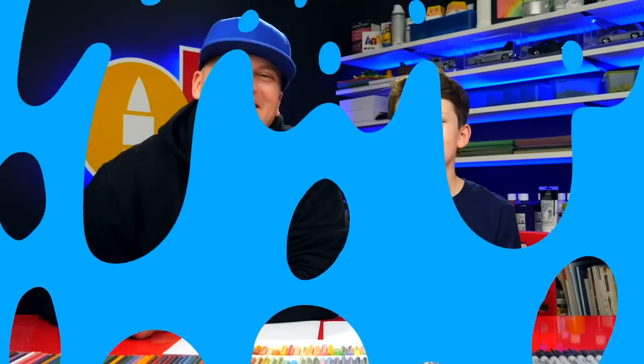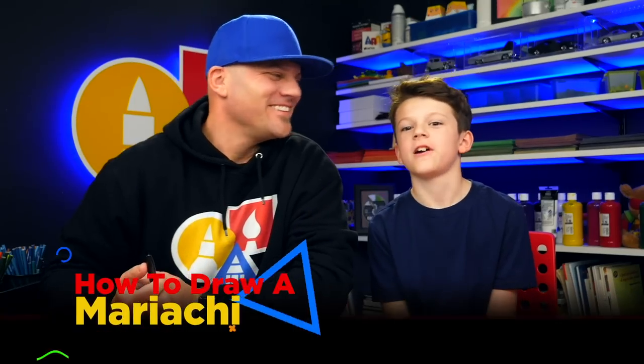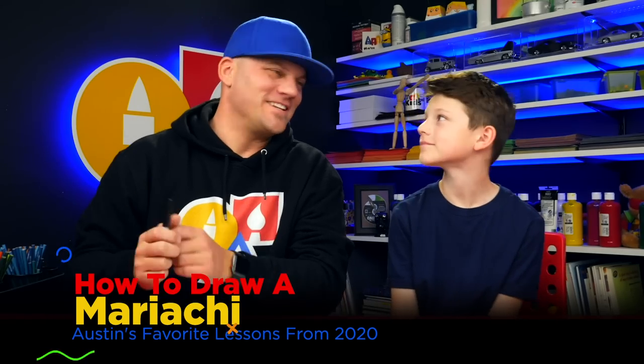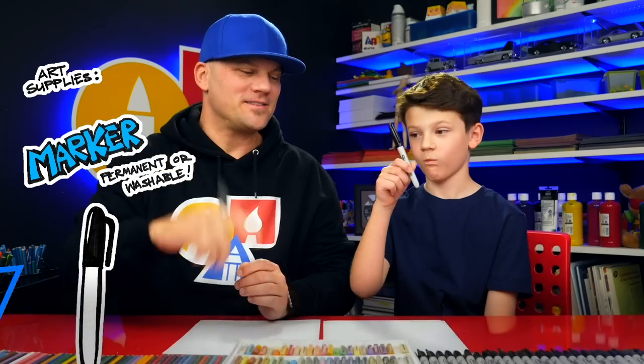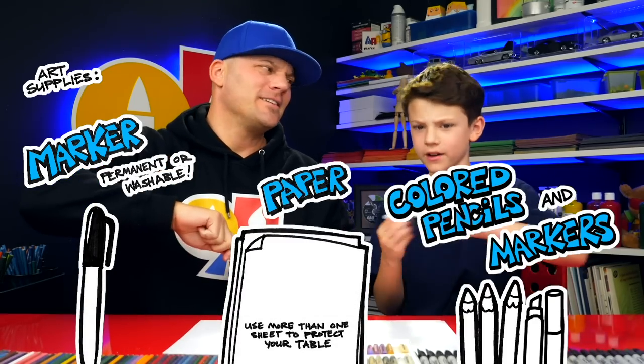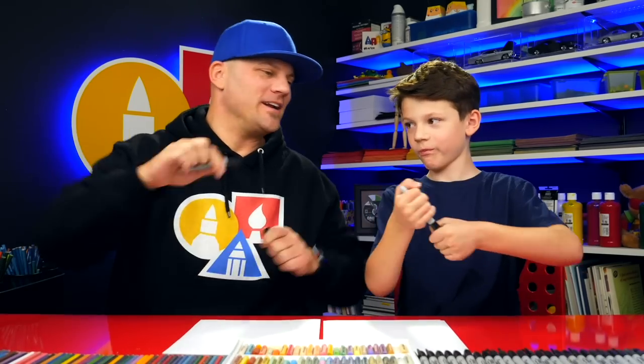Wait, check out my last bonus video! Hey art friends, here we're going to draw a guitar player — a mariachi guitar player. We hope you're going to follow along with us. You need something to draw with, some paper, and something to color with at the very end. You ready to start?